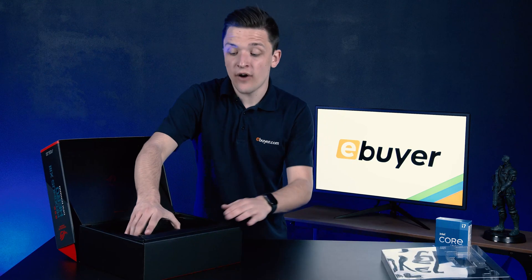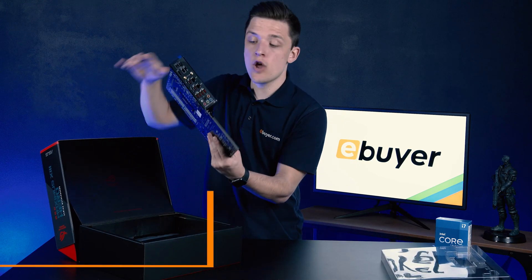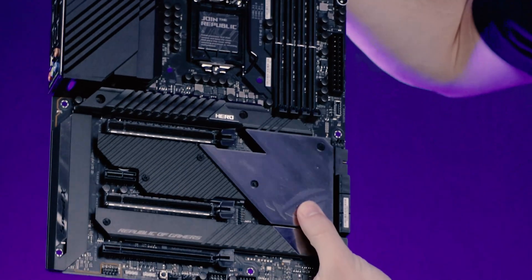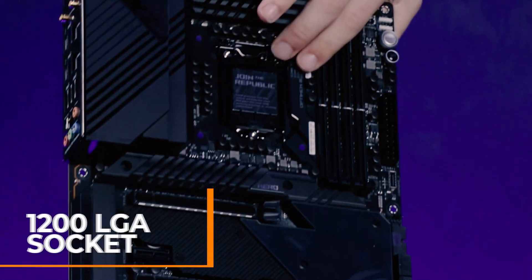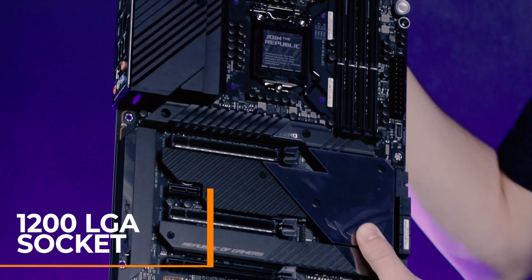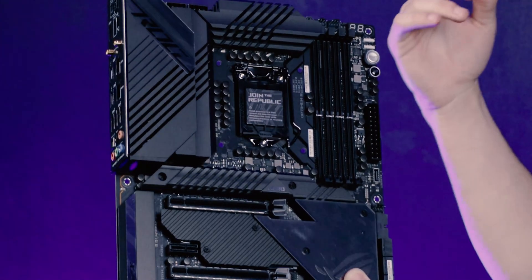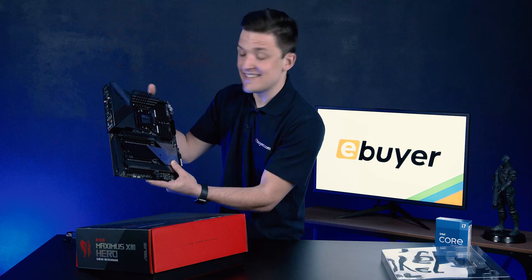This board sits on the Z590 chipset, which allows you to overclock both the CPU and the RAM if you so wish. At the center of the motherboard you've got the LGA 1200 socket, which is what we'll need to install our i7 chip. 1200 actually stands for the number of pins in the socket — fun fact if you didn't know that one.